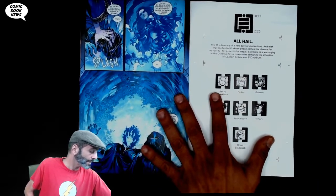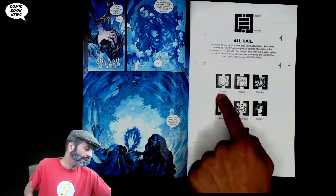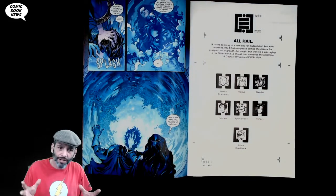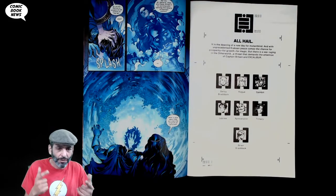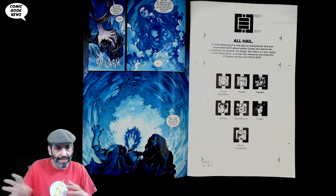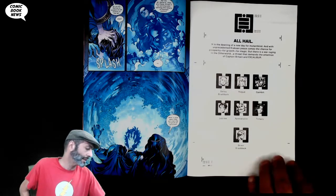Next we get to see another text piece. They've been doing this in all the new series — sort of setting us up with the key players. I'm not sure if this is good or not, because there are a lot of players in this series and you don't know who's going to join the team until the end. This sort of spoils a little of that, but whatever.